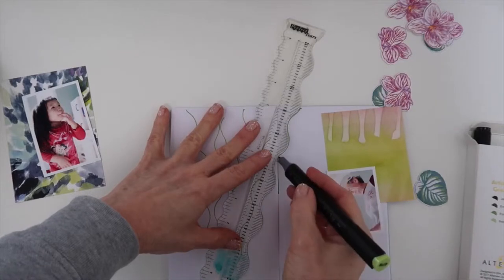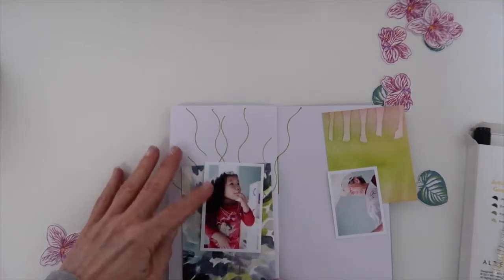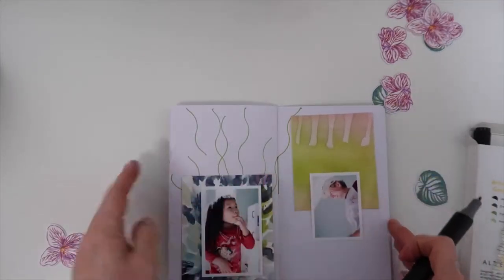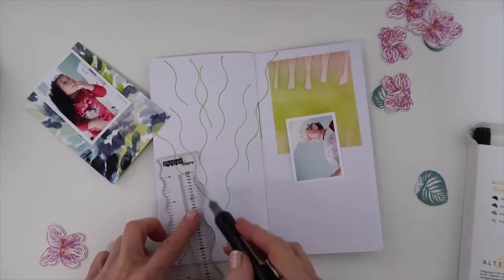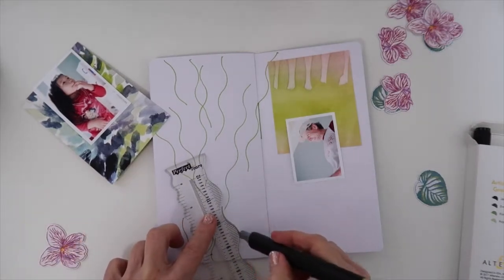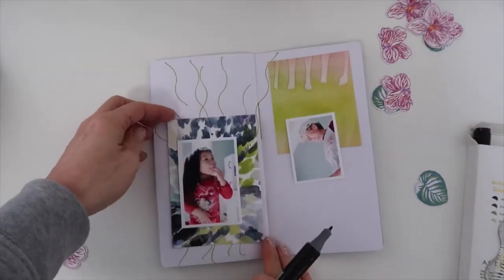You can see here that I accidentally go into the crease of the album, but later I will fix that. As I do this, I move things around and add maybe a few more lines until I get enough that I can at least see some of them. Some of them will be covered up, so I keep moving the photo and the paper back to see what will be seen.